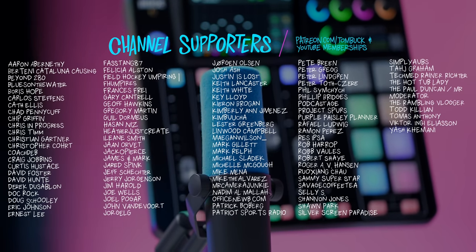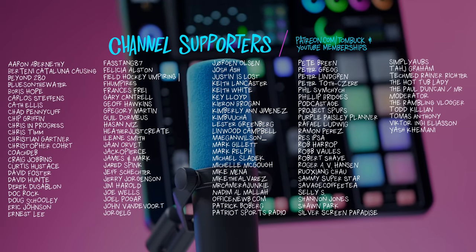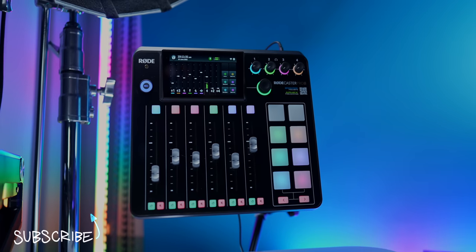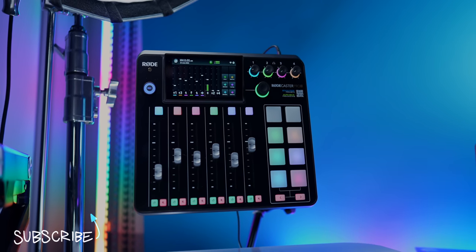Speaking of gain, thank you to all of the channel supporters I've gained through Patreon and YouTube channel memberships. And if you haven't seen my other RODECaster Pro 2 videos, be sure to check them out right here.